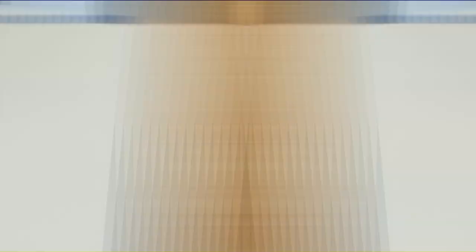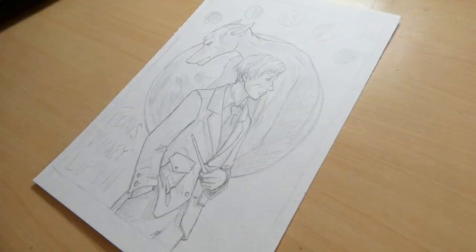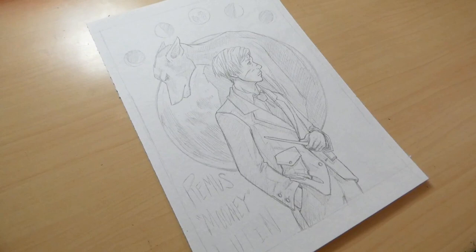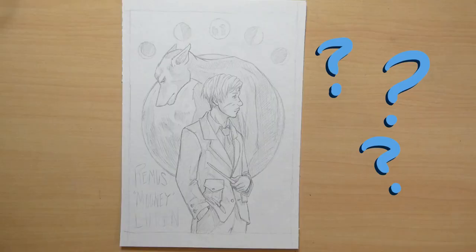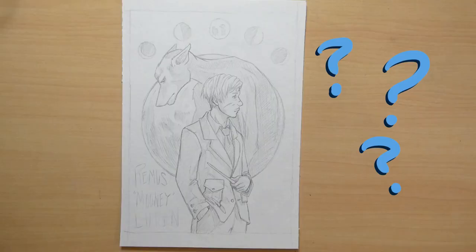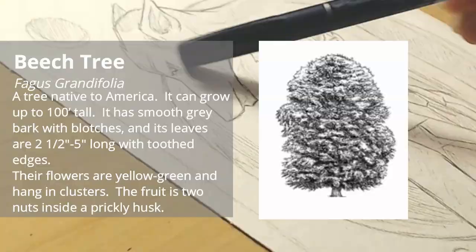Then I printed it out and traced it onto another piece of watercolor paper using my laptop as a light box. Which, ironically, my laptop screen is not bright enough to work as a light box when the sunlight is pouring into my room — it was probably the first time I actually had to wait for the sun to go down before I could continue working on an illustration. The result was something I was pretty happy with. But then I was hit with further indecisiveness on how I actually wanted to paint the thing — what medium, what kind of line work, what color palette. Art block is a beast on my decisiveness.